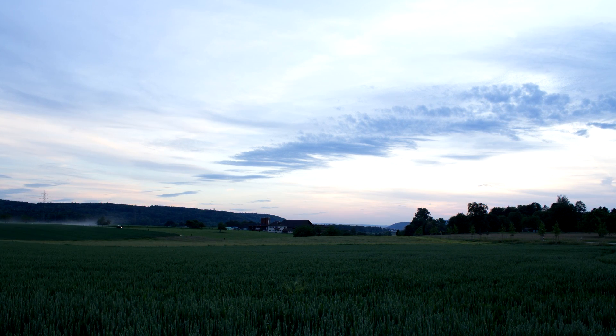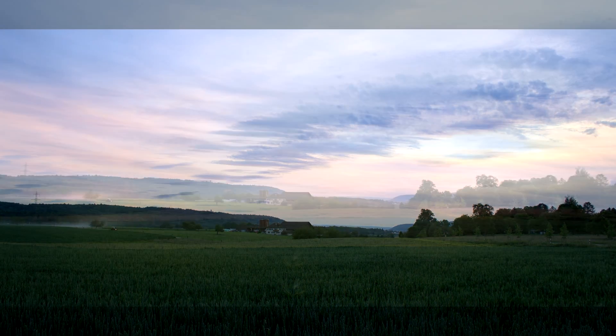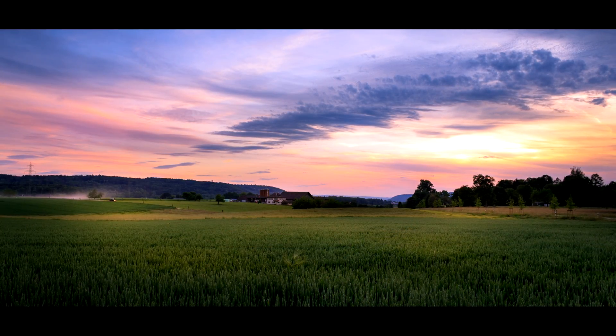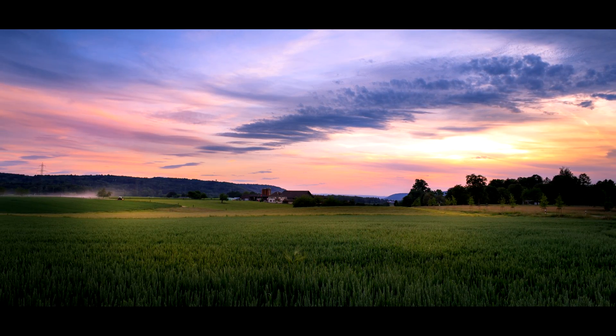Hello and welcome. Today I'm going to take this RAW file and turn it into a very dramatic, very colourful and very vibrant sunset just like this, while explaining every single step from start to finish.